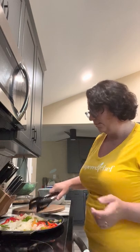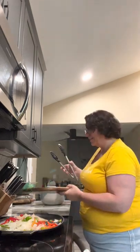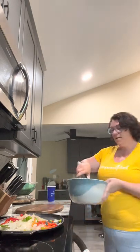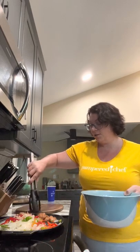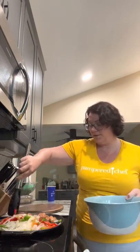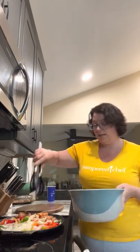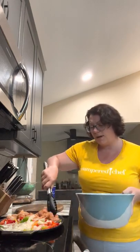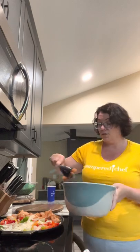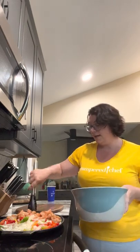When you're all done cooking, you just put it on this amazing trivet. I have veggies on one side and my meat on the other. You can use chicken, steak, shrimp — whatever you want. You can also throw this on the grill or use it when you're camping.